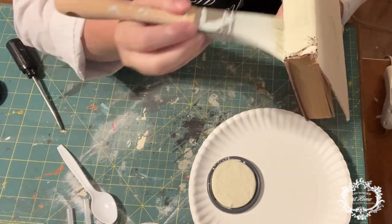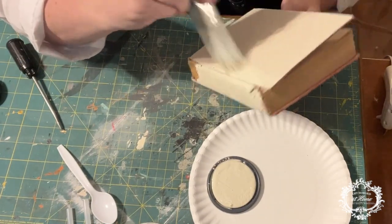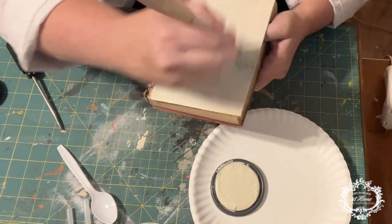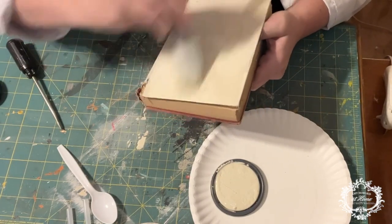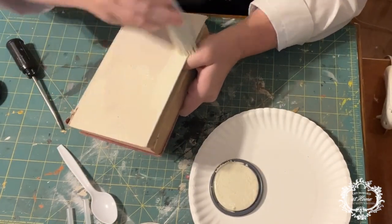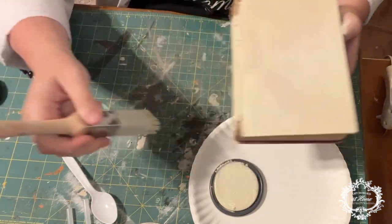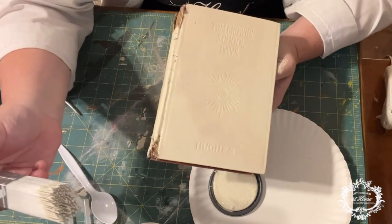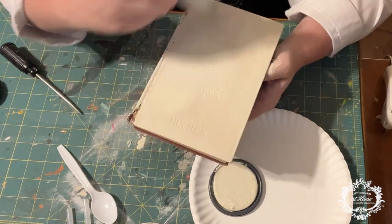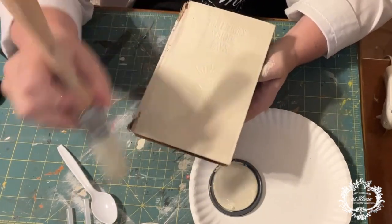What I really like about the character of these older books is you can leave these little edges that are frayed and torn — it just looks really neat and time-worn. We're going to flip it over and do the back side. When I get a little bit closer you'll notice the paint doesn't always absorb well in all areas where the material is — material is woven, so sometimes you really have to scrub and get into all those little nooks and crannies. Just light, thin coats.